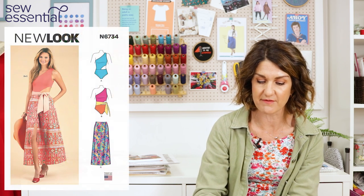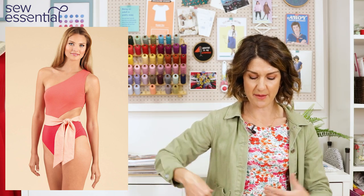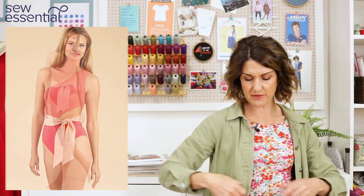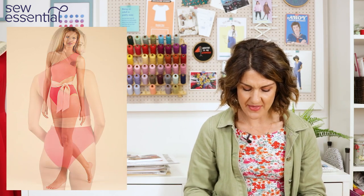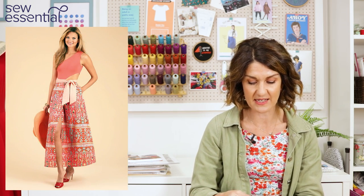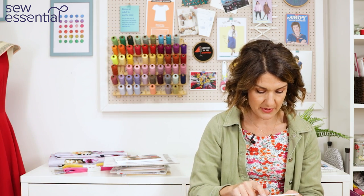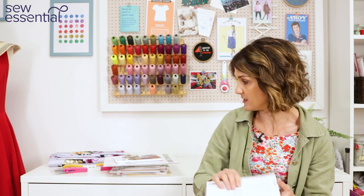New Look 6734 reminded me of what Mia made — a really lovely one-shoulder swimsuit design with a contemporary cutout on the hip, an option for a cute waist tie for extra va-va-voom, and a lovely wrap skirt so you've got the whole beach or pool outfit. This runs up to a size 20 — a 42 bust, 34 waist and 44 hip.